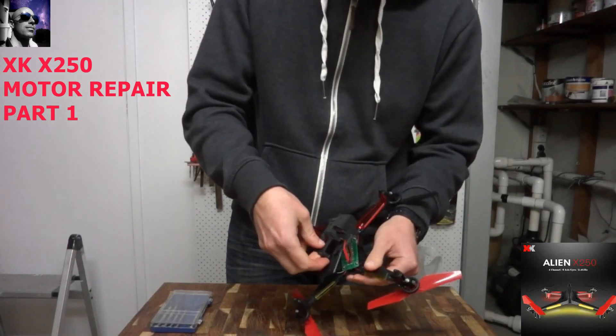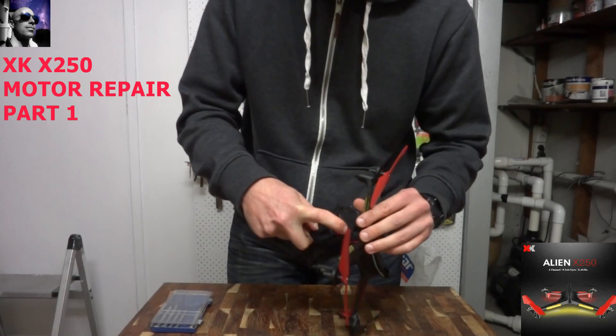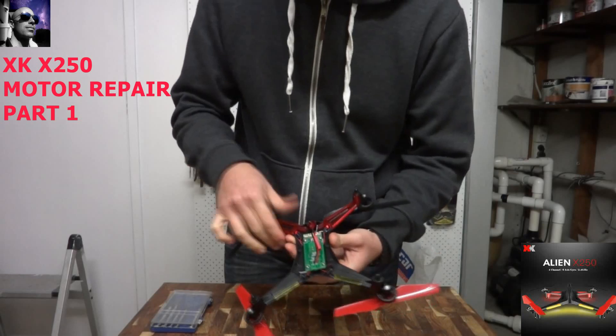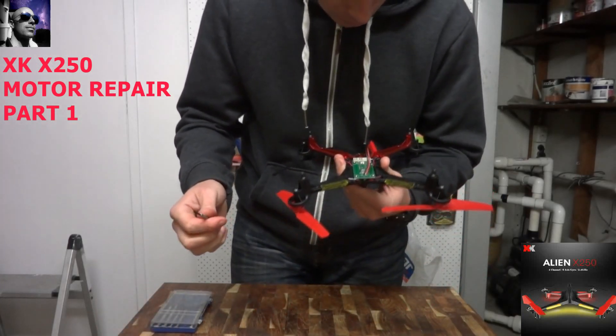There's the top plate — she just pops out. This is really the first repair I've had to do and I've had it for about two months, so it's been good flying. I've enjoyed it.